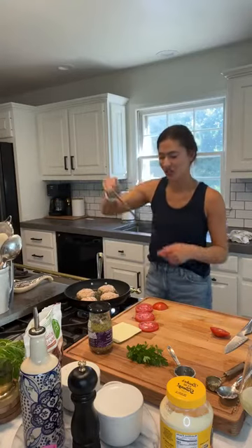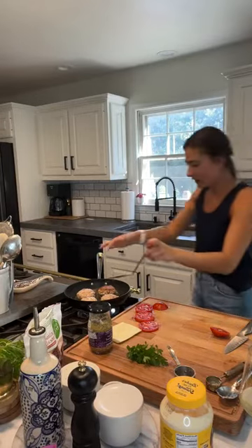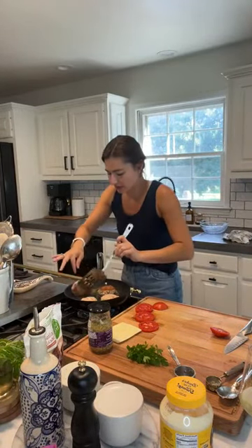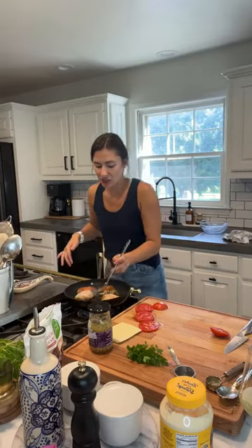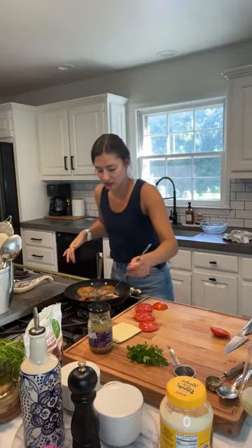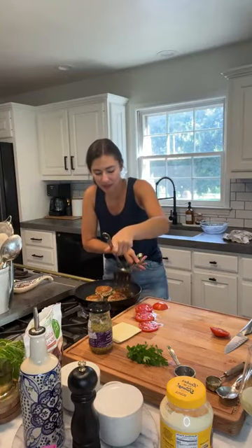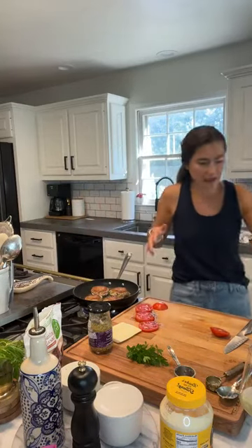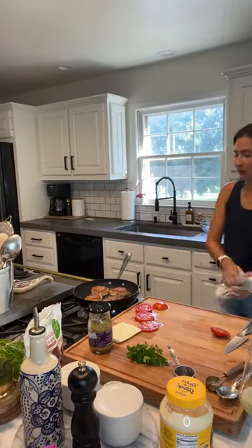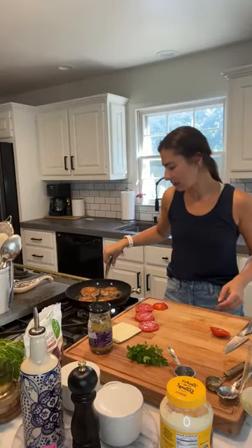You want to be gentle with these and flip carefully — you can see they're starting to get a good golden brown. I'm using about a tablespoon of oil to give them that delicious golden crust. Cook the same on the other side, about four or five minutes — though probably a bit less on the second side since the pan is nice and hot and they'll go into the oven after.